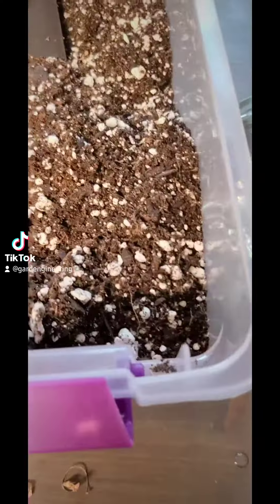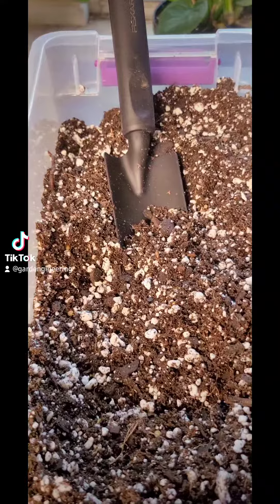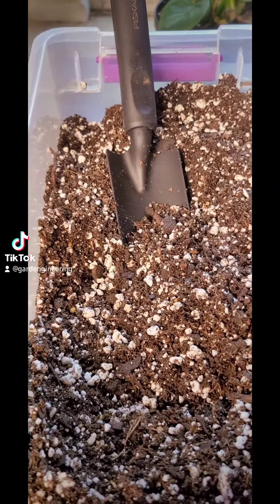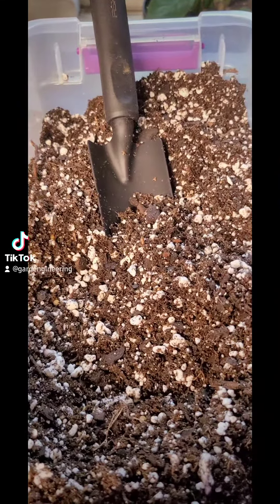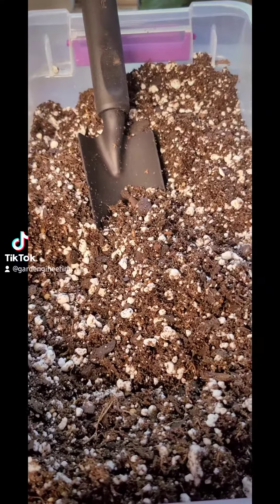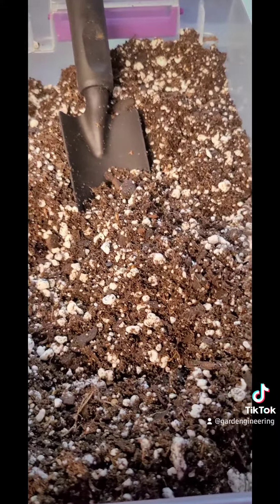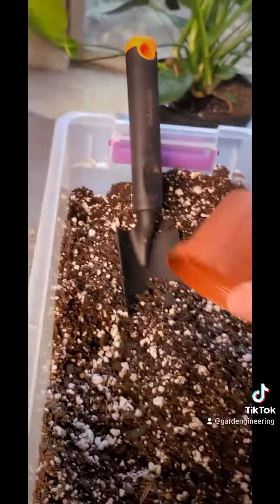Once your roots have formed successfully, you're gonna want to get yourself some potting medium. In this case, I have Miracle-Gro — just normal Miracle-Gro potting soil mixed with 50% perlite, so half and half. And then for good measure, I threw a bunch of sand in there just to help with the drainage.